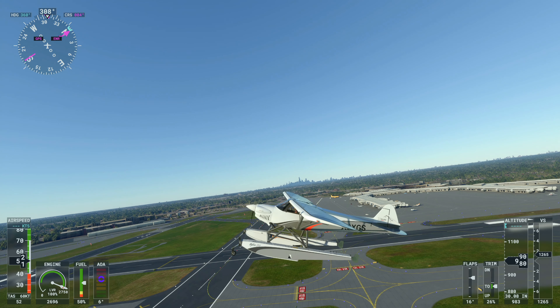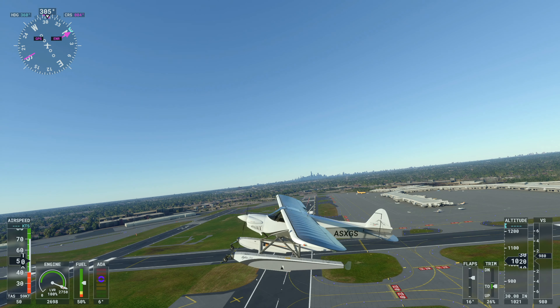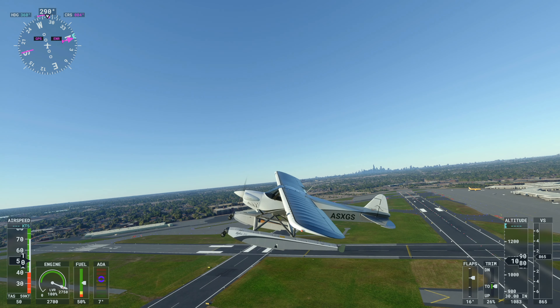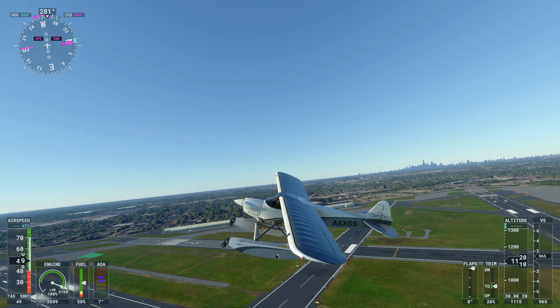We're going to go ahead and put the landing gear up. As you can see, the back gear goes in first and then the front gear goes in, which essentially sets the floats in water-ready position.